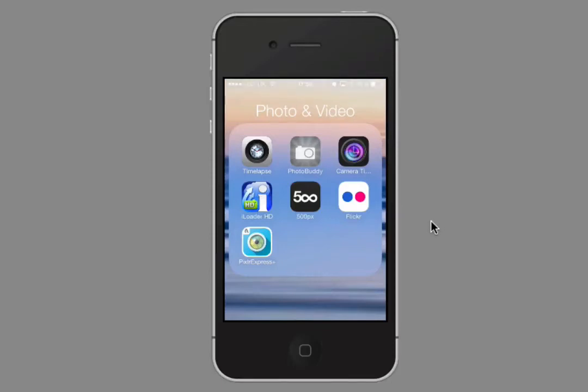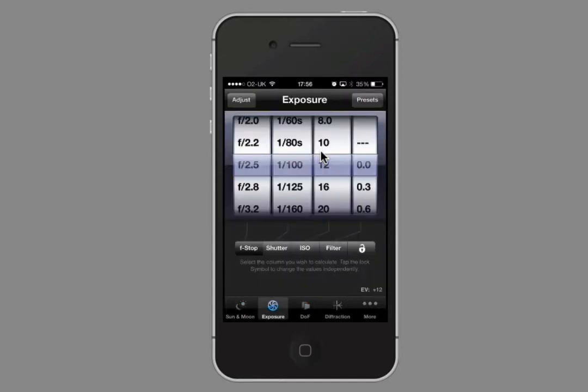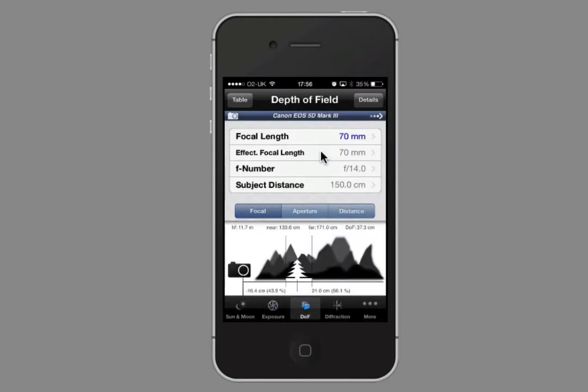This is a quick overview to show you Photo Buddy, which is the app I was suggesting. It shows you how to work out your depth of field — the distance that will stay in focus. Let's have a look. Photo Buddy has all kinds of buttons along the bottom with different settings and features. I'm just focusing on depth of field, right down here in the center.